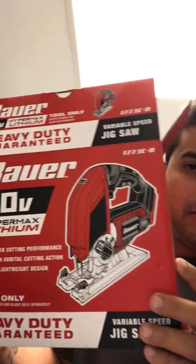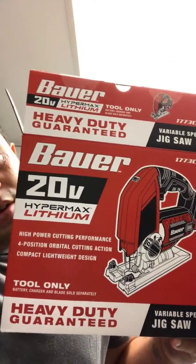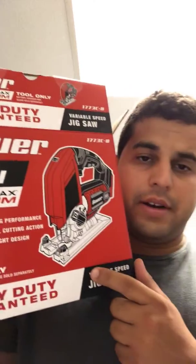I just unboxed this — it's 20 volts, the Bauer jigsaw. One thing you've got to notice is this doesn't come with a battery or charger, so don't stress, but make sure you read the box. That way you don't bring it home and find out you've got no juice or anything like that.